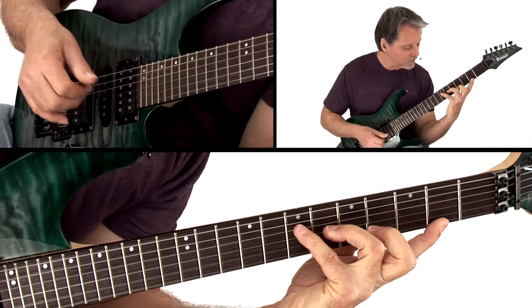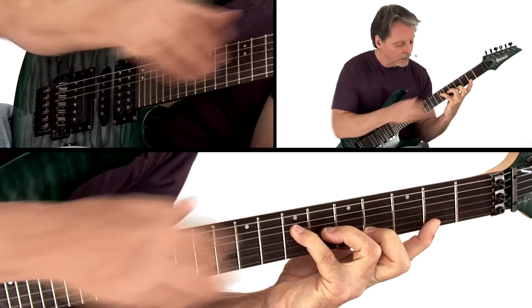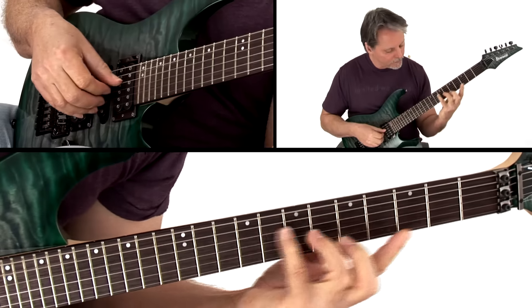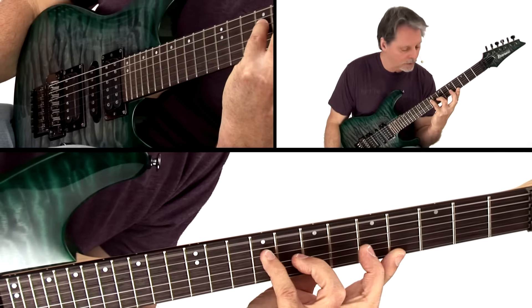Next I move up — there's my D sharp minor seven flat five, which is really the B nine chord. And then when I move up, there's my E major seven chord.